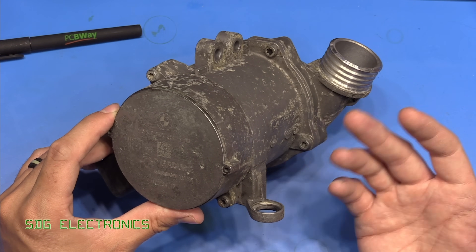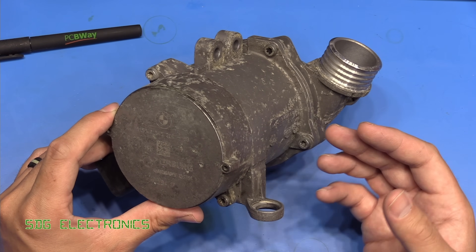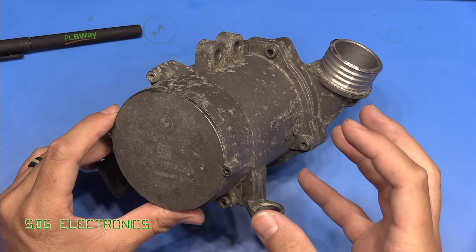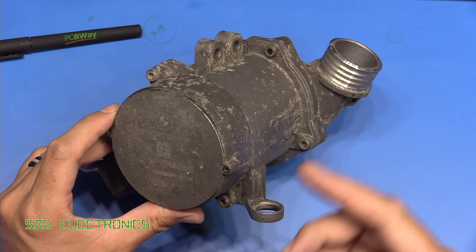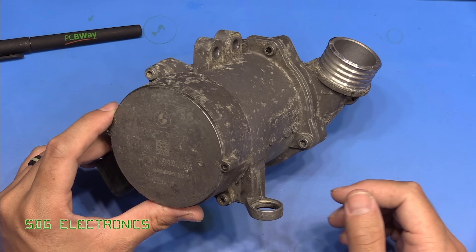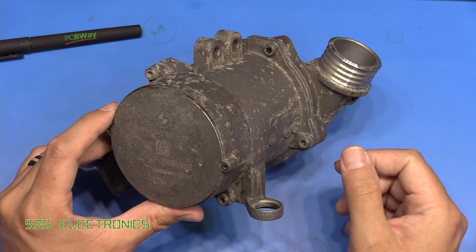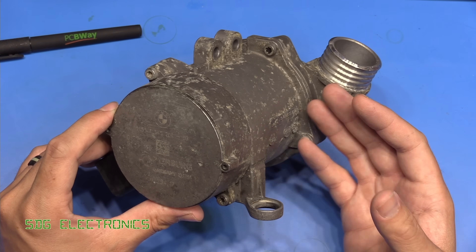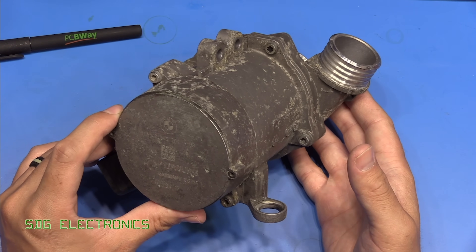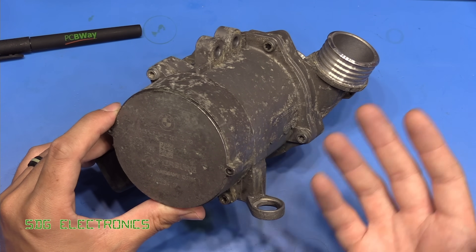This is part of the cooling system in an internal combustion engine car. On older and more basic vehicles you'll find a mechanical water pump actually attached to the engine, driven by either the auxiliary belt or the timing belt itself. The pump spins whenever the engine is running because it's basically being driven by the crankshaft. A while back BMW introduced these electronic water pumps which basically allows the coolant circuit to run independently of the engine.